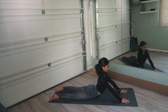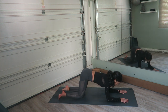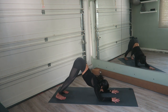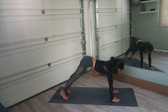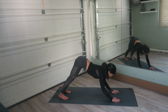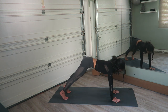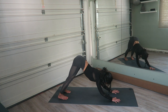Tuck the toes underneath and come into dolphin pose — on your forearms, lift the hips, straighten the legs. Now straighten from dolphin pose, come into plank, shift forward and exhale into chaturanga. Inhale, come up into plank from chaturanga. Exhale, lower the elbows down for dolphin pose. Inhale, come up into plank, shift forward and exhale — elbows grazing the ribcage — chaturanga. Inhale, push back up into plank. Exhale, lower down into dolphin.